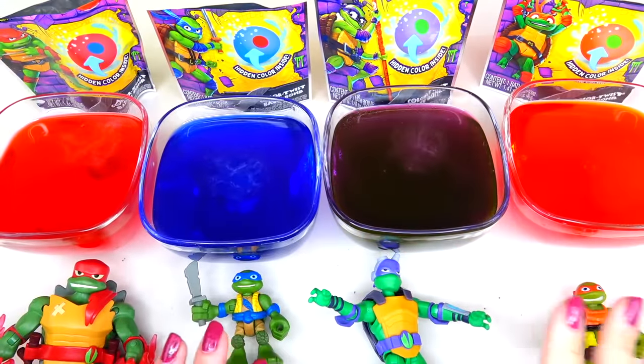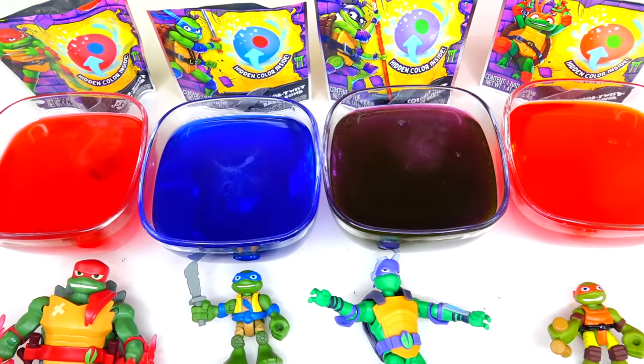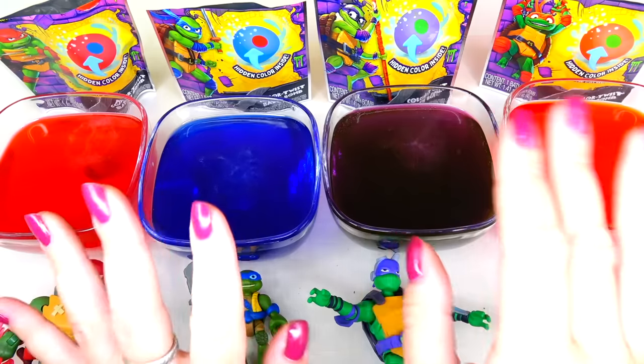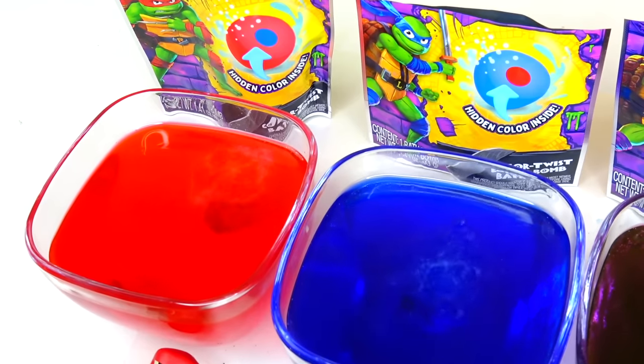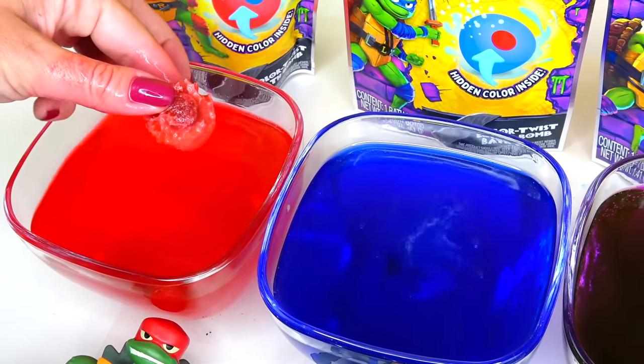I don't think I mentioned the smell in my studio room right now — it's absolutely phenomenal, it's so fruity. Kind of reminds me of fruit punch because of all the different scents being mixed together. I want you to please pay attention at our red bath bomb that belongs to Raph — as you see, it's slightly turning blue.